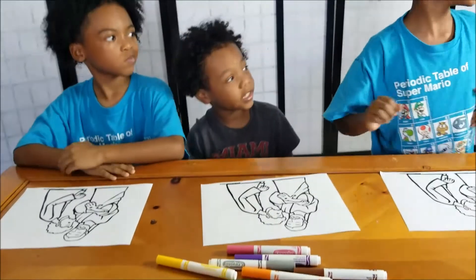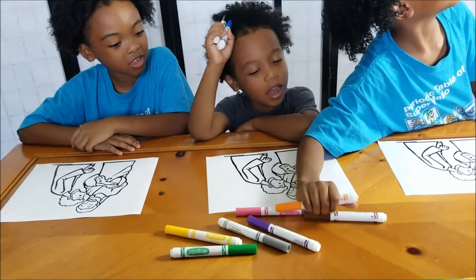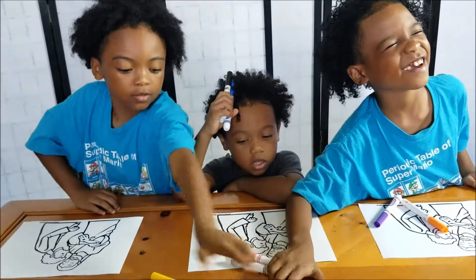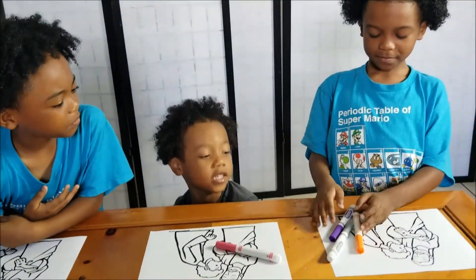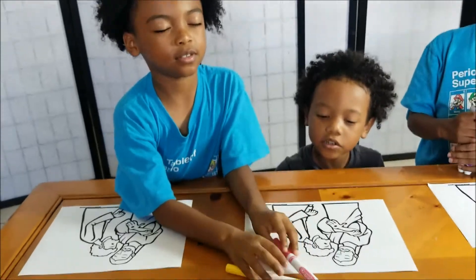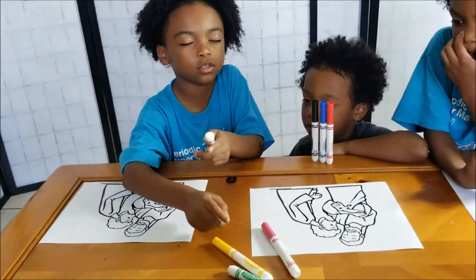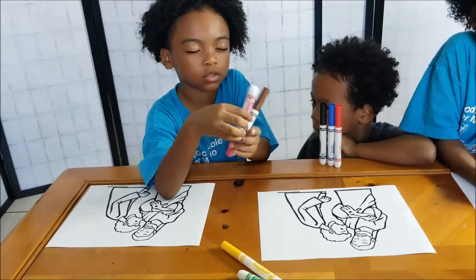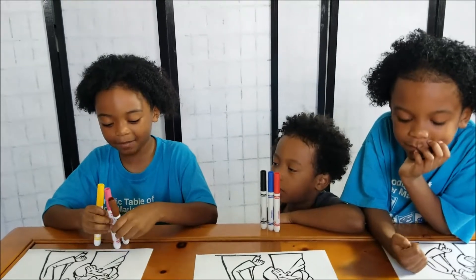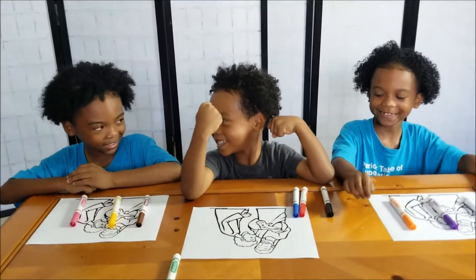My turn now. Okay Makai, your turn — close your eyes, grab it. You got two already, and two, and three. Look at your colors — perfect! Now Malikai, your turn. Close your eyes. You got one color — this one might be a good color — two colors. That was pink. Pink is pretty, I like pink. But here's a good color. Ready? Get set. Go!